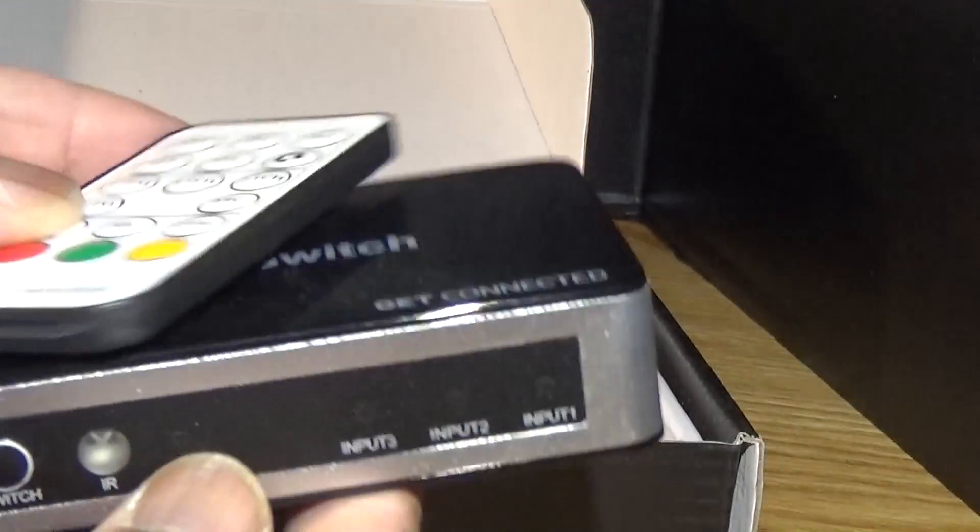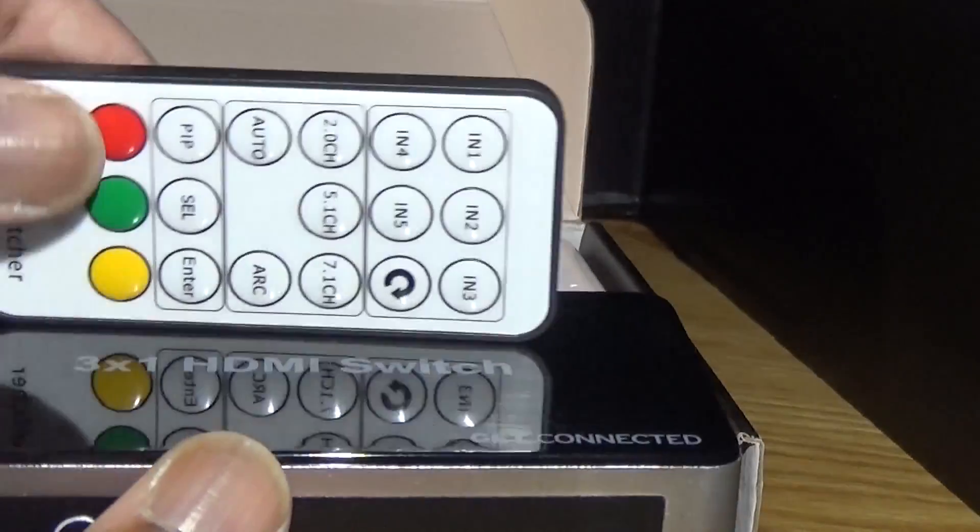A quick compare of the remote with the unit — they are almost the same size. It's a very small unit. Thank you for watching.